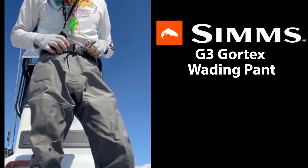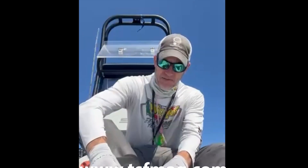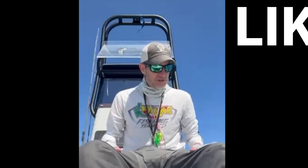These are a size medium, 9'11". I'm 6'2", 180 pounds, and these fit me perfectly. They're a stocking foot. They have a gravel guard here that complements these G3 wading pants quite well.